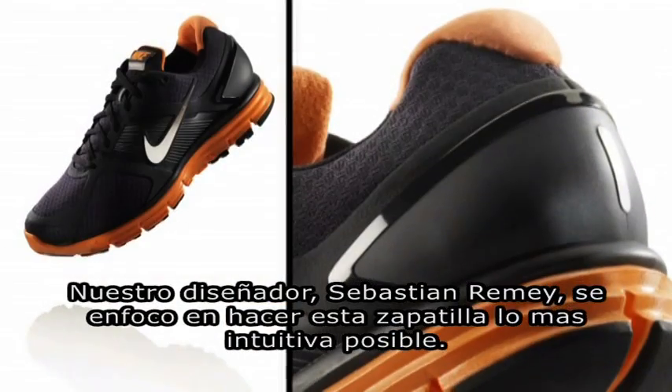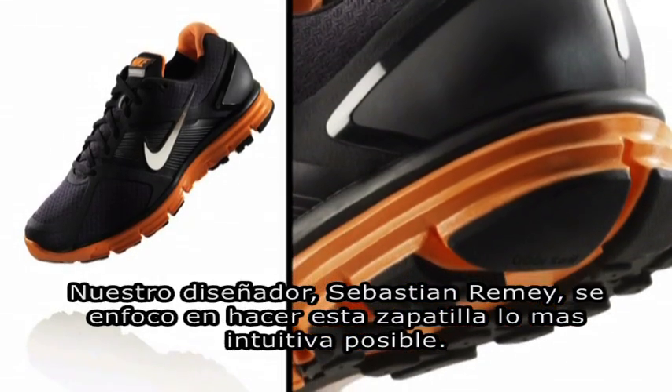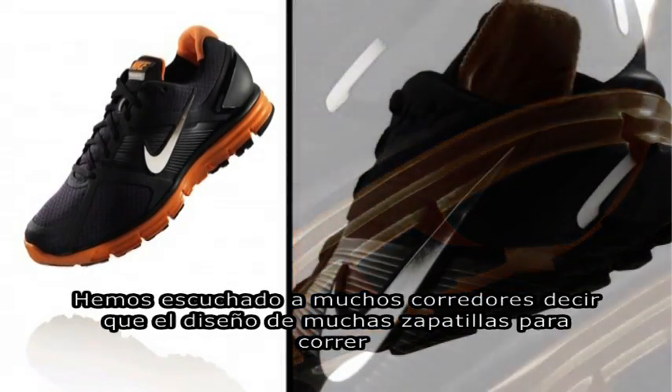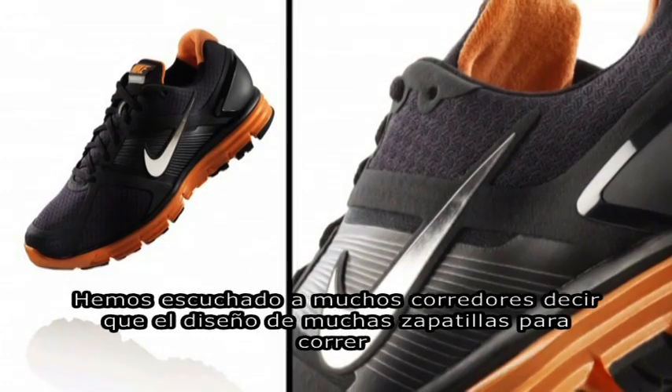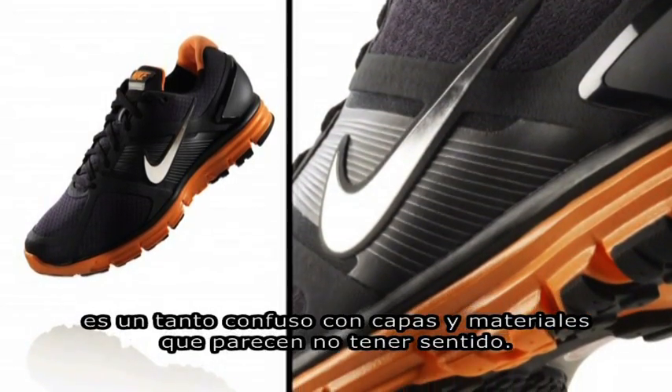One of the things that our designer, Sebastian Mermet, focused on was to make it as intuitive and as understandable as possible. That's something we heard a lot from runners — that the typical approach to running shoes is just kind of confusing. They have all these different layers and materials on them that didn't seem to make a lot of sense.